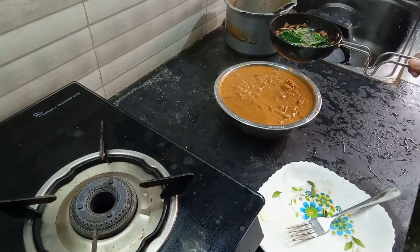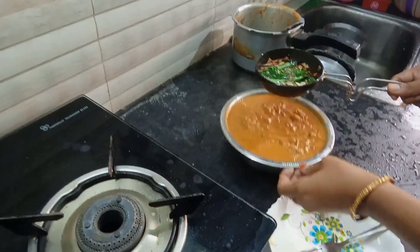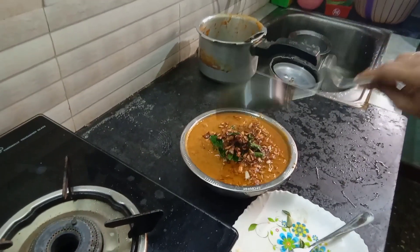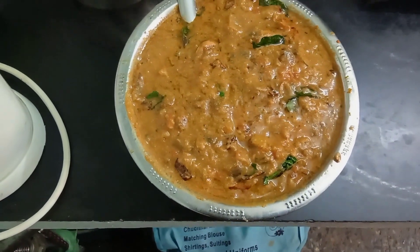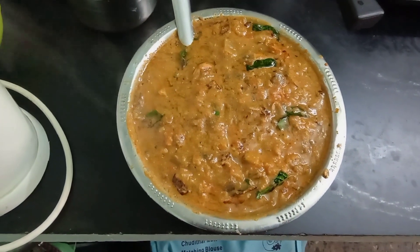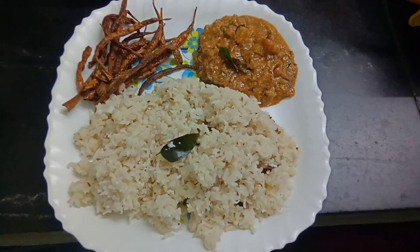It is super easy to cook. You will enjoy the food for 15 minutes. If you want to make your food, you will enjoy the food. This food is very healthy.